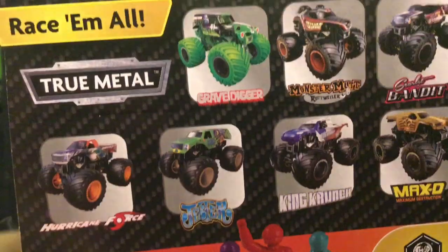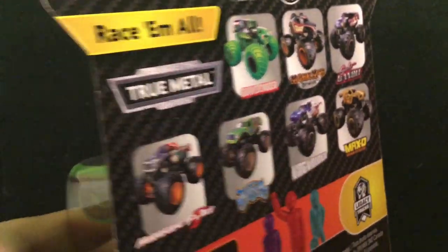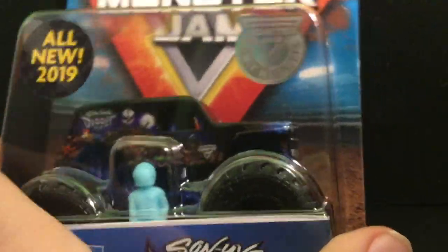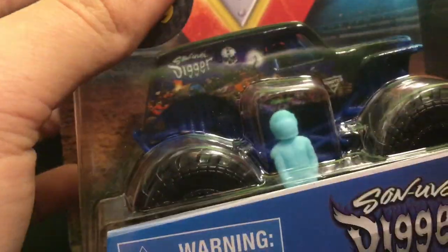That's the only Hot Wheels monster truck you'll be seeing in this video. Now let's look at the Spin Master Mix Two trucks. Spin Master shows every single truck on the case except the one you actually got, so you won't see the truck that's inside on the back. It is Son of a Digger — I got it from the doubles pack before, but this is a variant with black wheels. The previous one had blue wheels, and this one has a light blue figure.